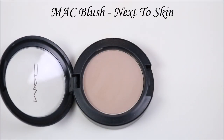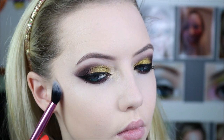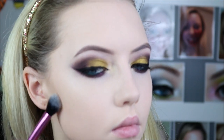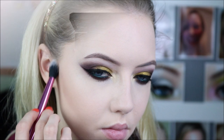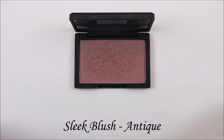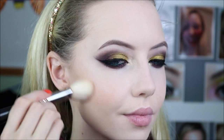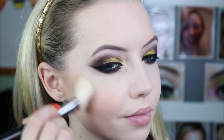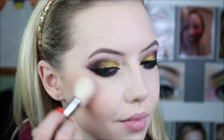Onto the face, I'm going to use the MAC blush in Next Skin as my contour, so just applying that into the hollows of my cheeks. For my blush I'm using the Sleek Blush in Antique, which is a really deep rosy, almost brown - but it's more of a rose. It just looks antique, so the name is pretty close. I really like this for this time of the year.